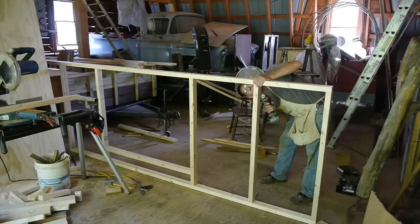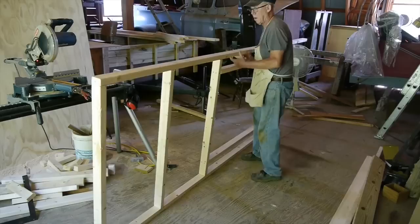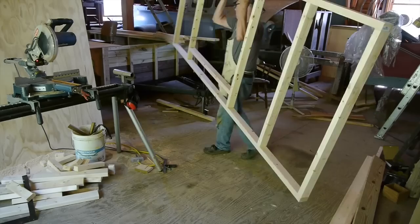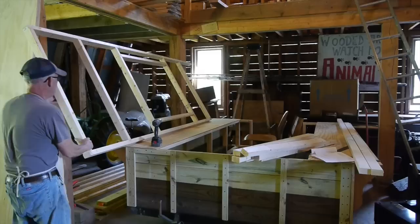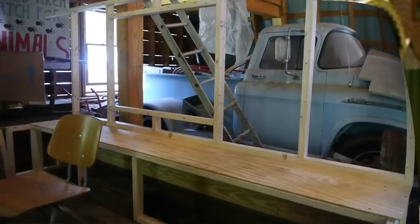The two-by-threes actually measure an inch and a half by two and a half, so this will be a pretty lightweight wall and still serve the purpose of attaching my three-eighths plywood. Now I'll set that wall up and you'll see how it sets right out on the outside over those brackets, with the bench on the inside.